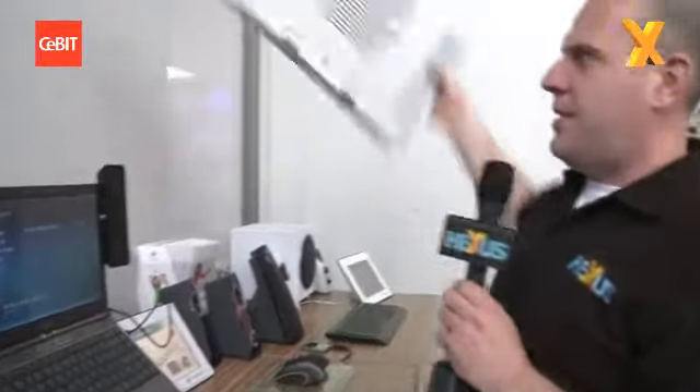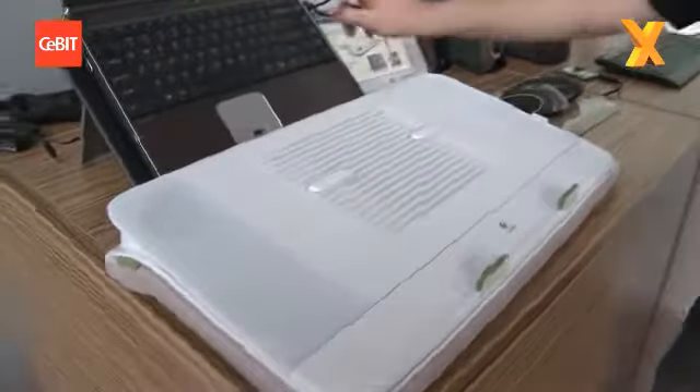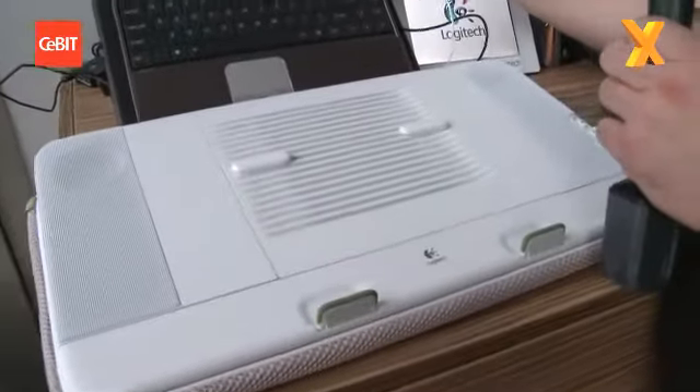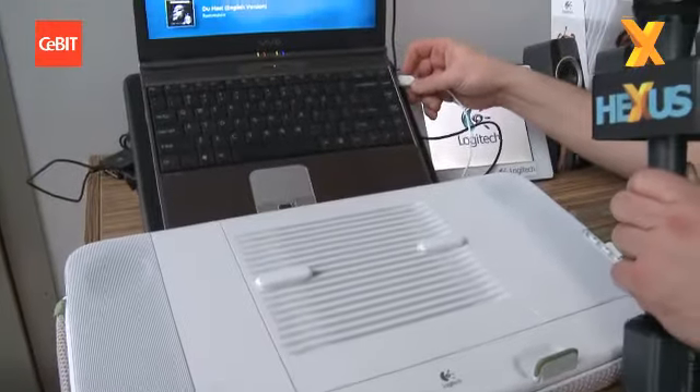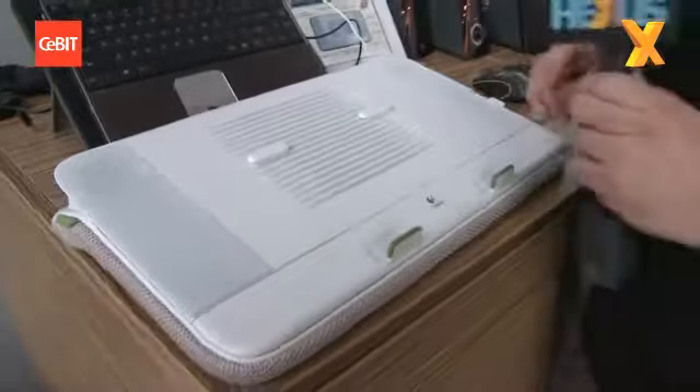What we will move on to is this big boy — this is the N700. This thing is actually quite awesome because not only is it a USB speaker, we're just going to chuck that in there like that. If I can find the USB slot — there we are, so that's now connected up. The whole thing is powered off of USB.